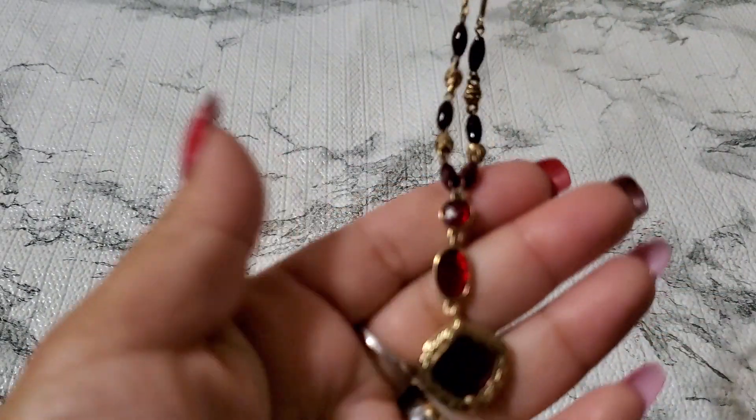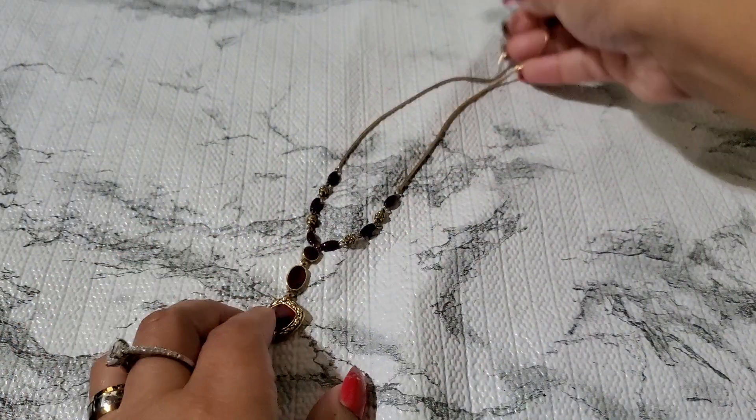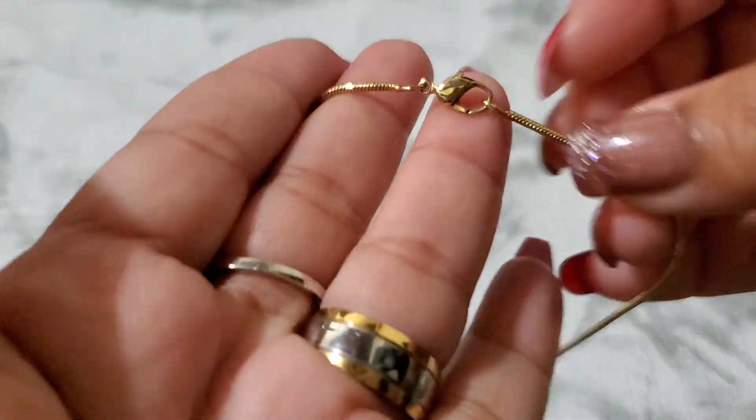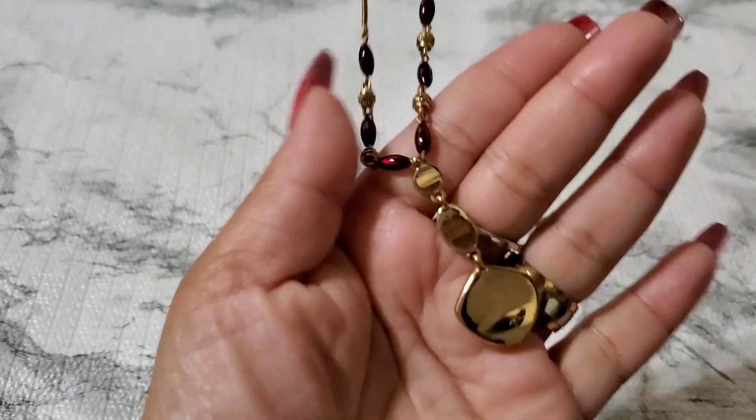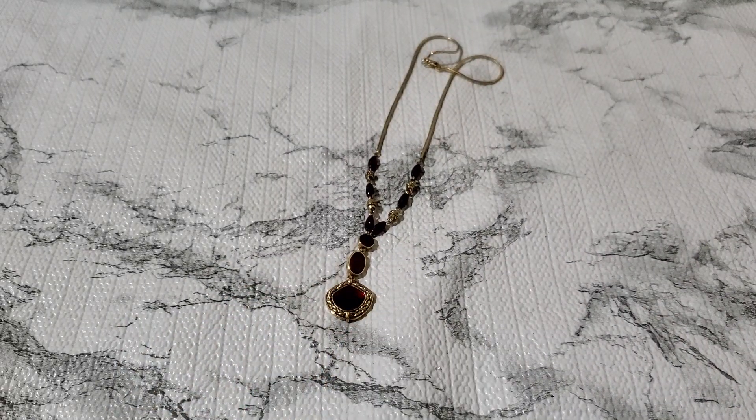Number fourteen — my time is running out! This is gorgeous too. I don't see a signature on this but look how pretty it is. My camera lighting isn't great. It has a lobster clasp — this is the back of it. That one's going to be two dollars for number fourteen.